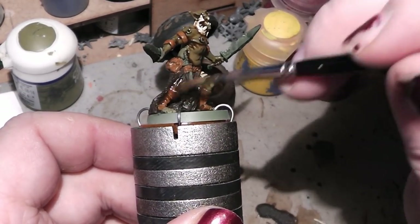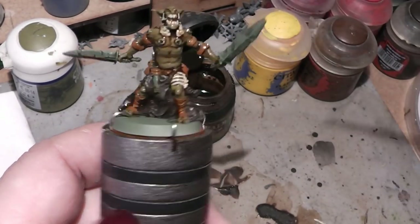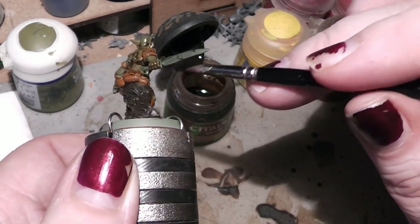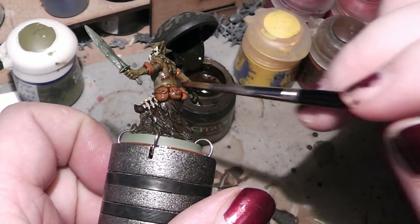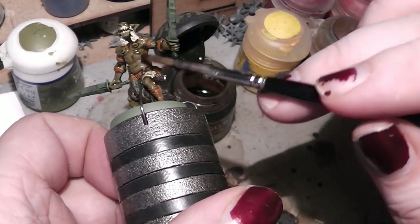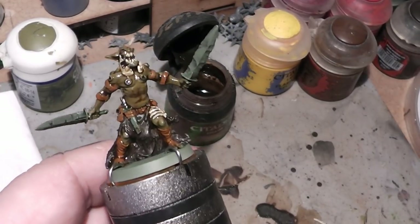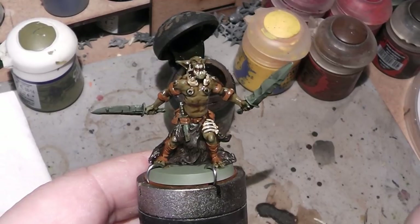We are almost done here. I think I have hit every aspect of the things I wanted to hit. Make sure that the wash is pooling exactly where you want it to pool — in the shadow areas. And then this needs to dry. Be right back.